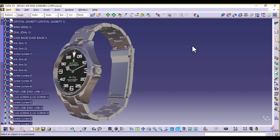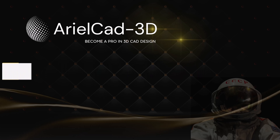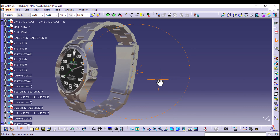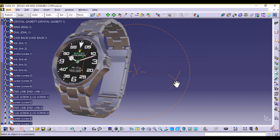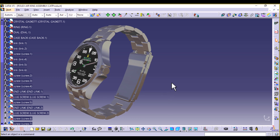Hello everyone, welcome to this tutorial. This is part one of the Rolex Air King 2012 model part and assembly design. If you haven't checked out the last series we did on generative shape design where we designed the DA50RG aircraft, kindly check that out. But if you want to learn or improve your skills on part design as well as assembly design, this is the series for you. We're designing this model as I'm showing here.